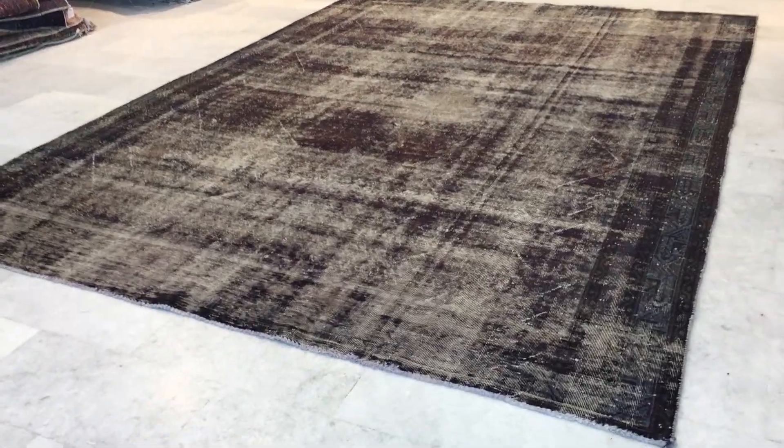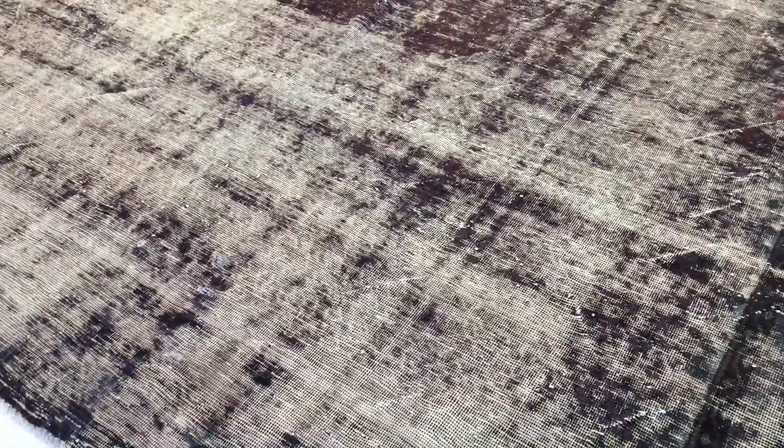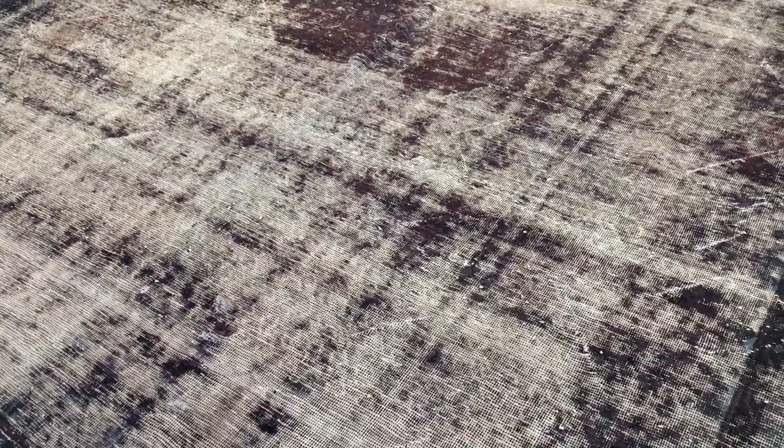This is Vintage Carpet 16661. It's a Persian handmade carpet. This carpet's got more of a mocha brown, burgundy color tone, but the beautiful design on the border can be very nicely seen.